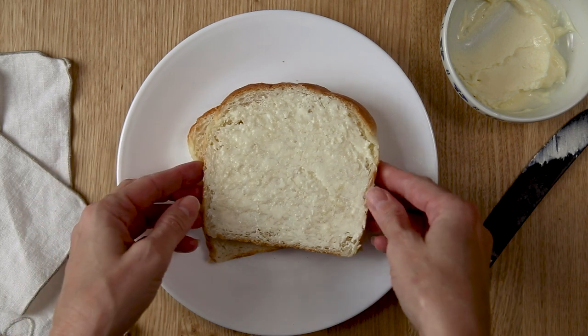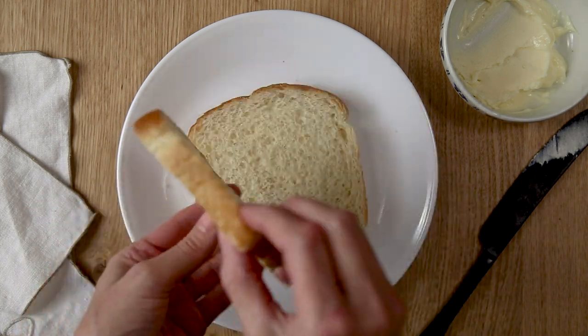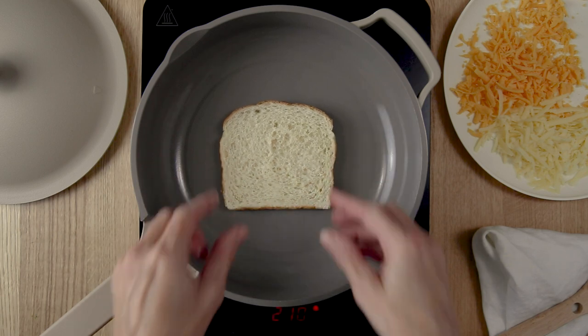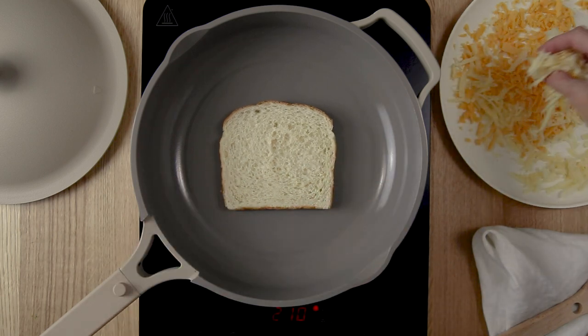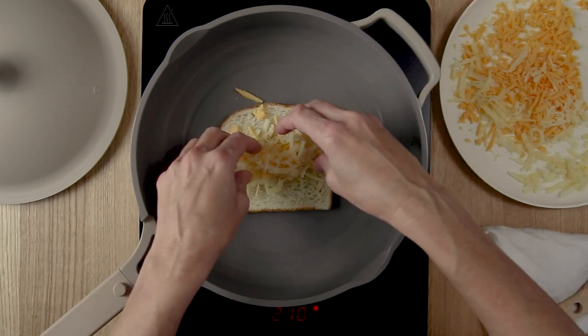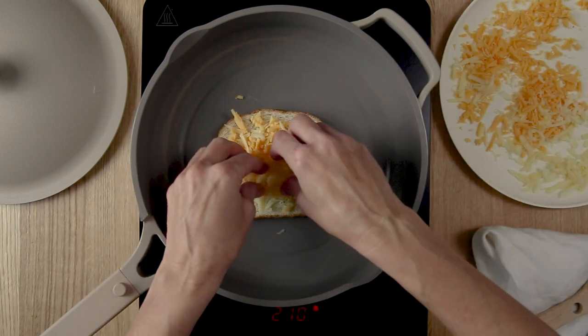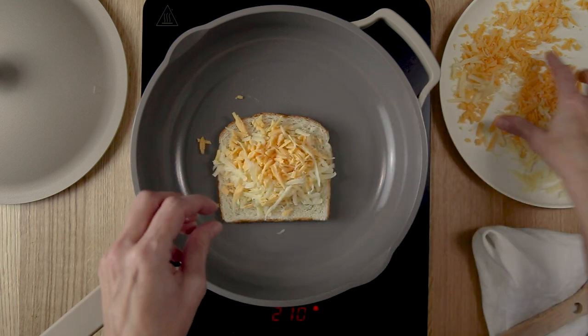Place this bread butter side down into a skillet over low heat. You're going to top the bread with one third cup of shredded melting cheese. We like cheddar cheese and swiss cheese. You can use one type or a combination of different types of cheeses if you like.